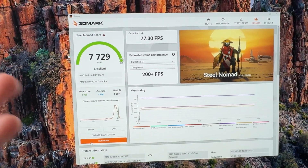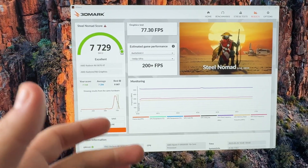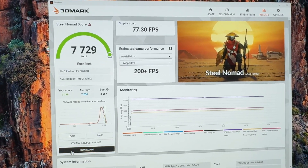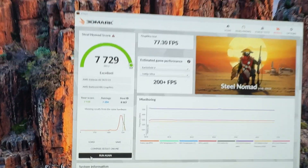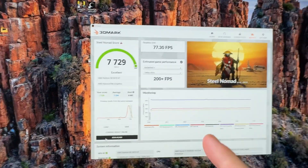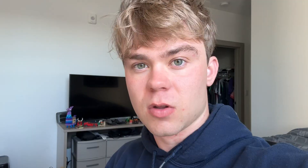The final score is 7,729 — so we're above average but not as good as the best. This is with full driver installed, Windows kind of chilling, a 950 X3D not fully tuned. There are obviously improvements to be made, but let's see when we tear this card apart if we can actually get any improvements — or is the 9070 XT just kind of trash?